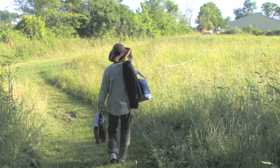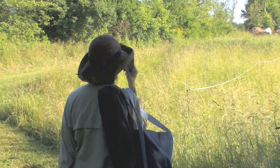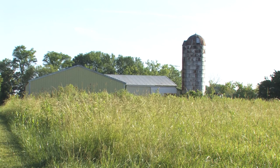Hi, I'm Stephanie Birdsall and I'll be your plein air artist today. This looks like a good spot — it's got all the elements that I want: the barn, the silo, the dark tree, the sunlit foreground. It's got all the elements we need to make a good painting.